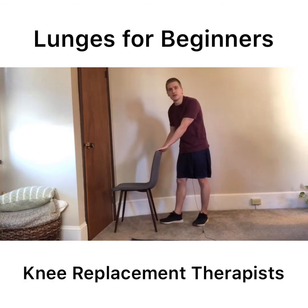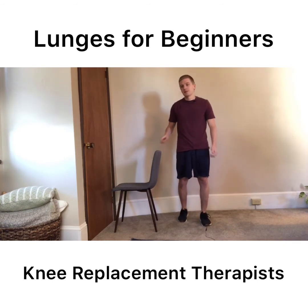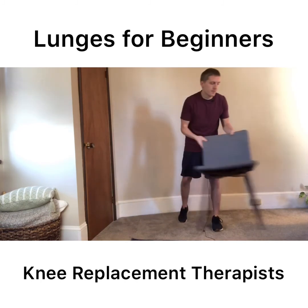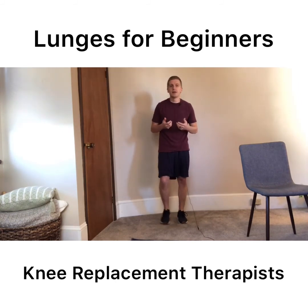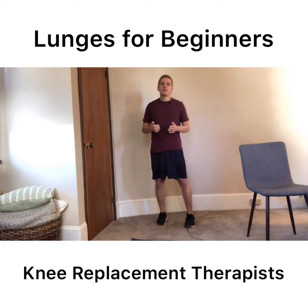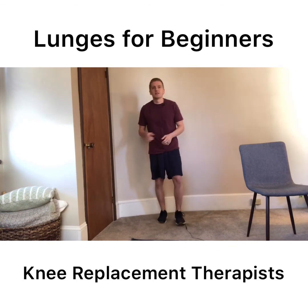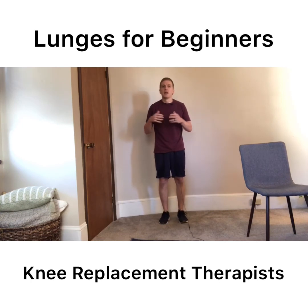Whether you're holding on to a chair or doing a partial lunge, that's perfectly alright because you're still getting many of the same benefits of a full body-weight lunge. As you get more comfortable, it's great to transition, and if you can get to the point where you can do a full lunge all the way up and down, you're really doing well and on the right track. Then we can start to incorporate different variations such as reverse lunges, side lunges, and things of that nature, which are both fun and a good challenge for your body and strength.